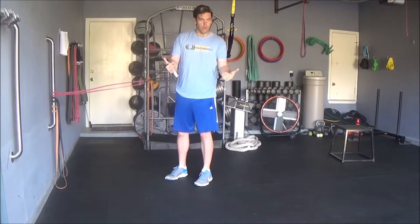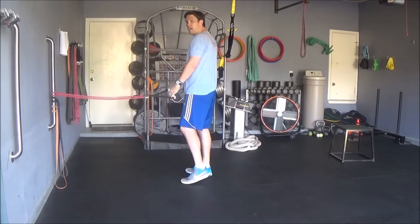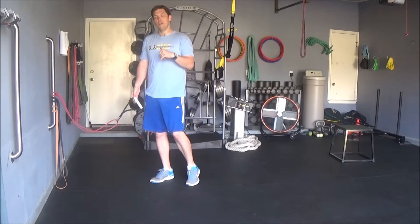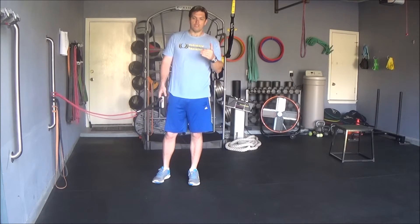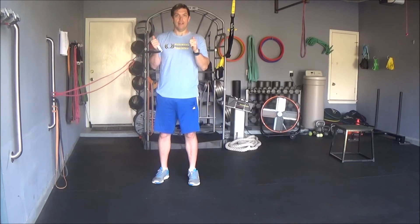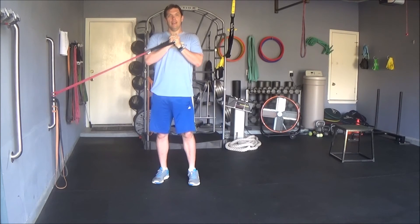You do your sets and reps on one side, then turn to the opposite side for the sets and reps your program calls for. The key points to remember are to make sure you sit back on your hips — you're not squatting with your knees. Your knees go out and your hips go back when you squat down, and keep the handle at about chest height.